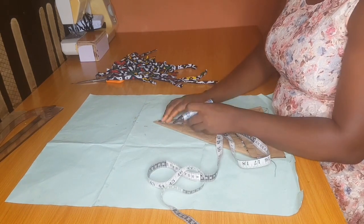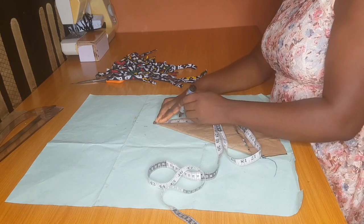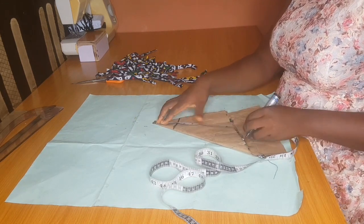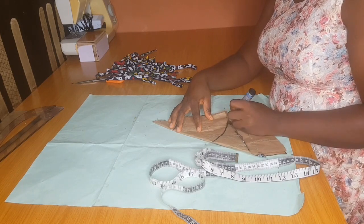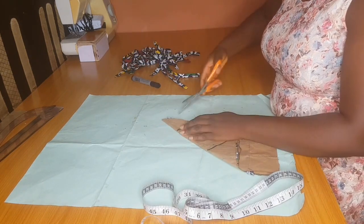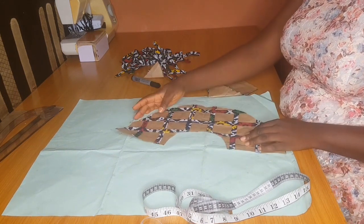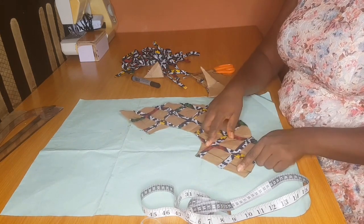Moving on to the peplum: if you're adding this to your blouse, mark out your waistline at the top part of your peplum. If you are using it for a sleeve, mark out the round ankle — that is if you're adding this to the ankle area of your sleeve. I'm using this as a sleeve, so I marked out three inches at the upper part and the sleeve length at the lower part. After marking out you cut it out, and then you pipe this.